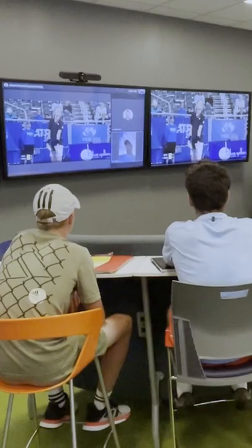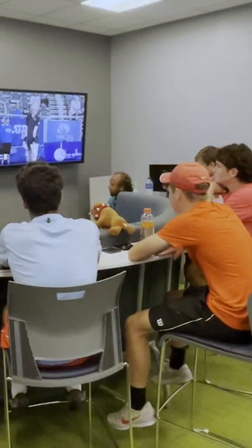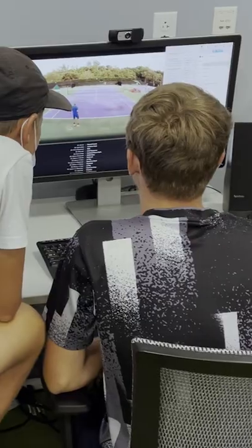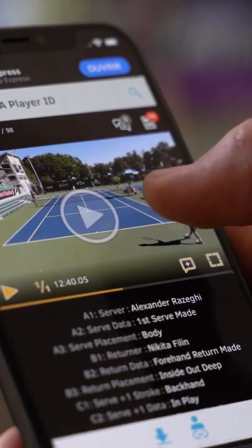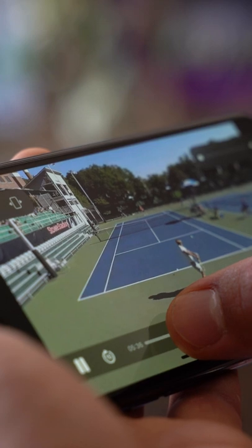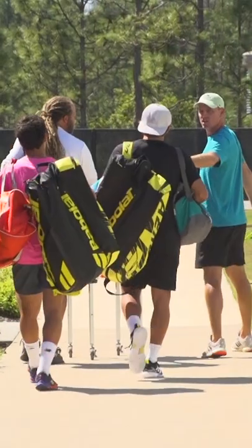Each week had a different theme, and we'd look at our players versus some of the pros. We'd give the kids assignments using Dartfish so they could go home and learn how to use it and watch tennis a little bit differently. I think most of these kids have been watching tennis from a fan standpoint instead of how a coach would.